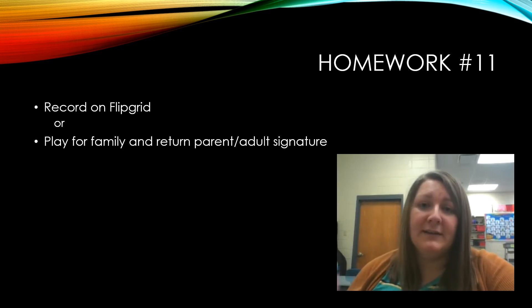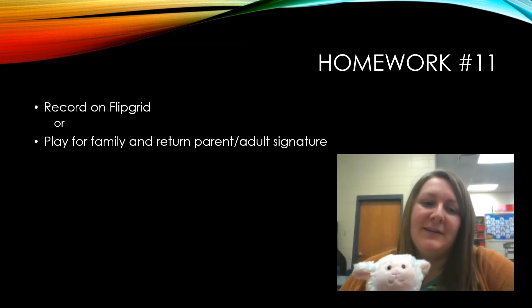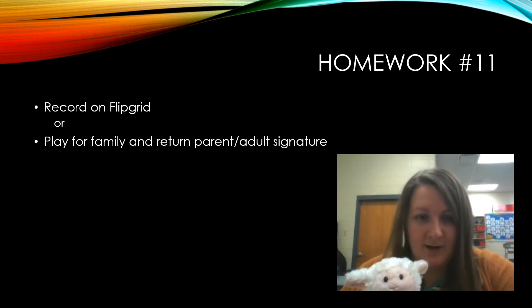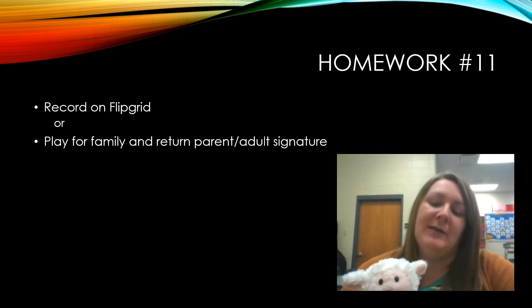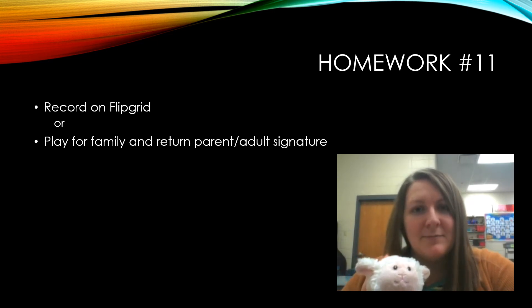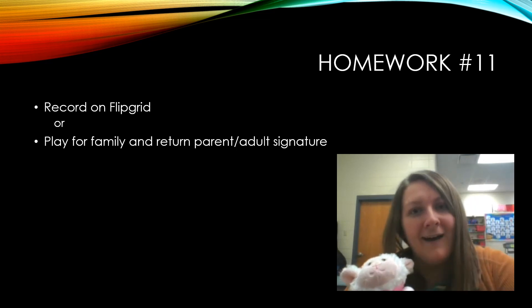As always, go ahead and do your recording on Flipgrid, or if you want to play it for your family and get a signature, then that's also fine. Have a great time playing 'Mary Had a Little Lamb!' Say bye-bye!